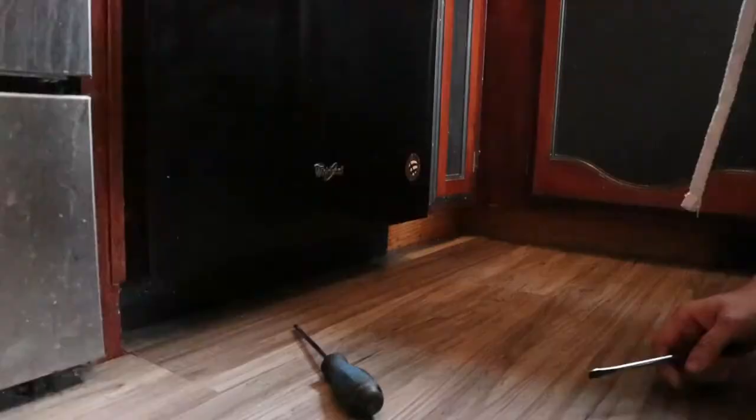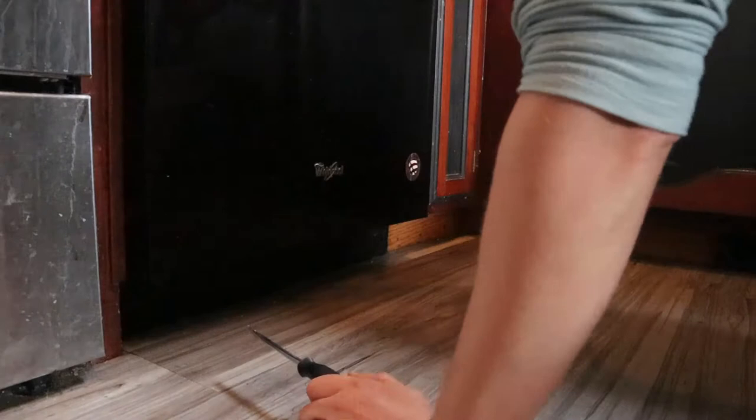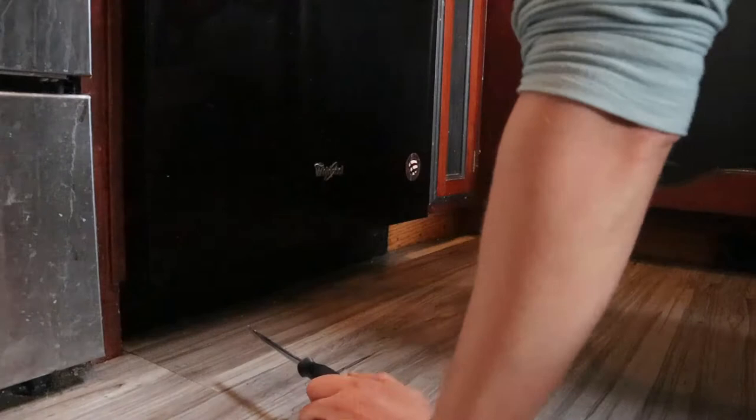Took it apart to get to the vent panel and clean out the lint buildup that had seized the blower fan. Got that all cleaned out and it works good now — clothes are drying again. Alright, so first steps to uninstalling the dishwasher: turn off stuff. Power's already off. Now I need to get in here and turn off the hot water. Whirlpool uses a flathead for that.